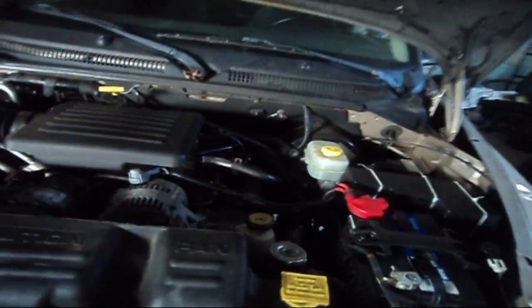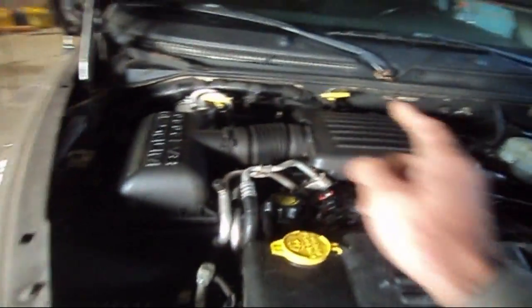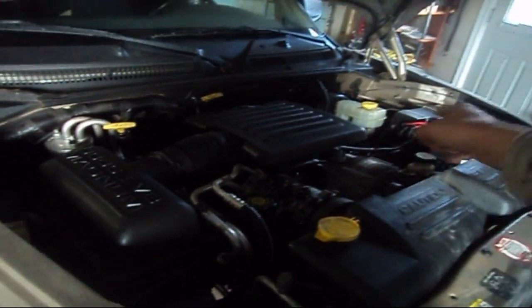That's all it is. Bank one — cylinder number one. Bank two — opposite of cylinder number one. Very straightforward.